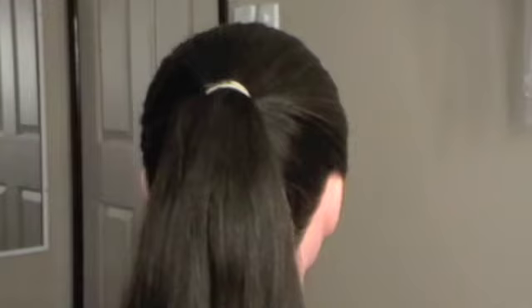You need long hair to do this style, and your hair can't be too layered either. So you want to start off with a fairly high ponytail. It doesn't matter what colour hairband you use because that's going to be hidden.